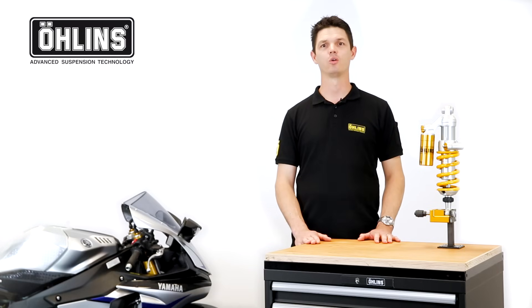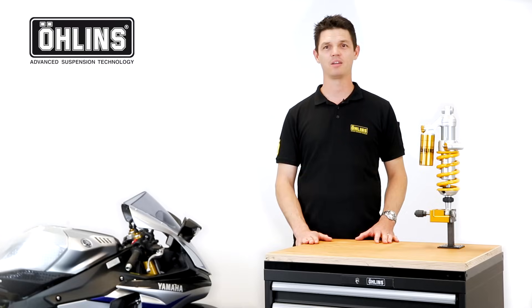Thanks for watching! We hope you enjoyed our video. Now it's time to get out and enjoy your motorcycle!